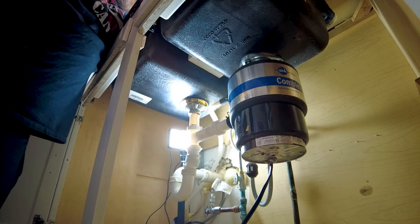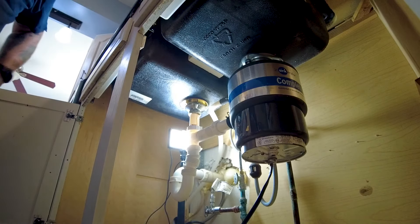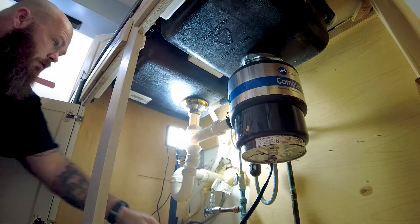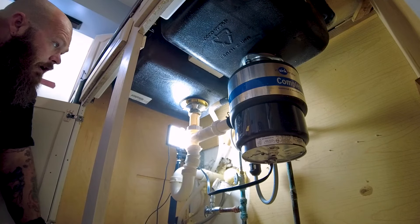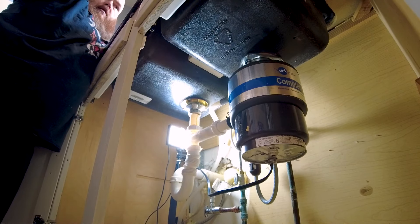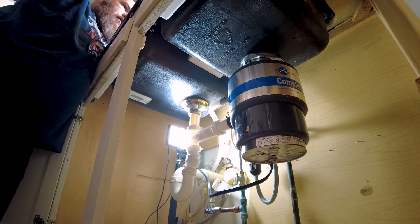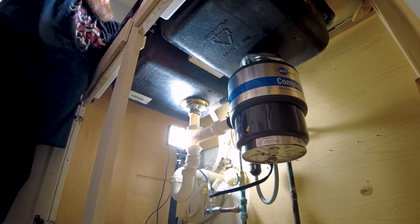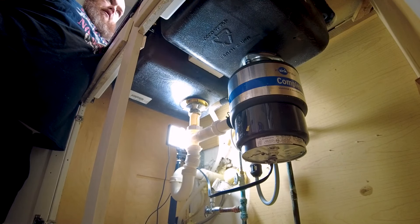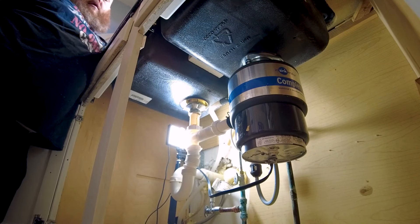Now I'm going to turn on my water and just let it run so it fills everything up to make sure I don't have any leaks. I'm not seeing any right now. I just plugged in the disposal and I'm going to turn it on and see what she sounds like. Wow, that is so quiet! Let me turn the water off so you can hear it — when I turned on my old one it was super loud, but here's the new one. Just super quiet.